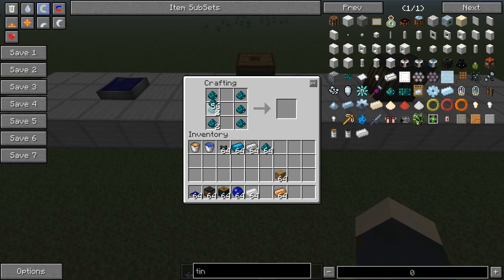So, blue 3CT batteries — you make these by placing nickel on the sides, tin ingots in the middle, and copper on top and bottom. You're going to need four of these, so let's make a couple more quickly.